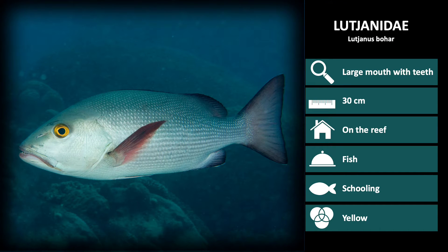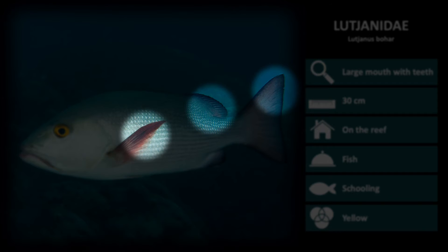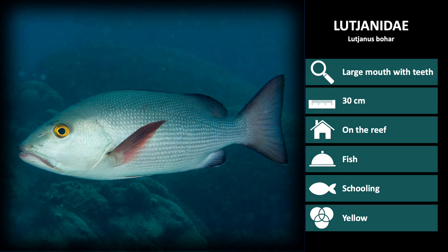Next up is Lutjanus bohar. These are silver and the edge of the fins are a dark red color. These look similar to Lutjanus argentimaculatus. However, all fins are a dark red, including the pectoral fins. When seen underwater, the fin coloration will look black.